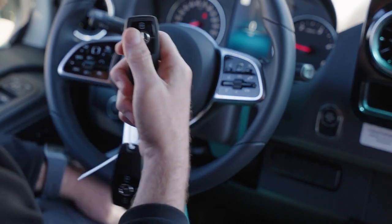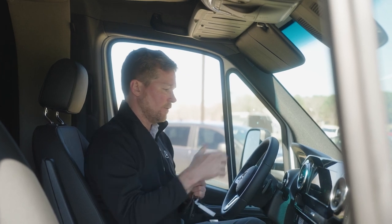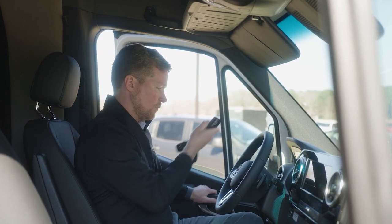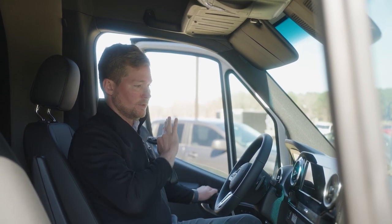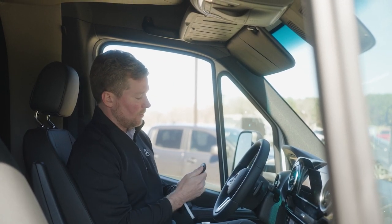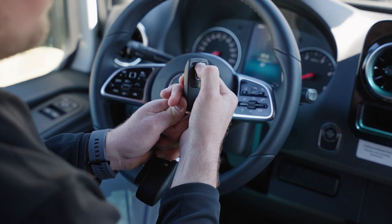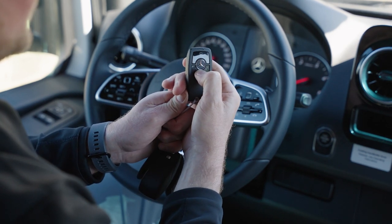Another thing with the key fob to be aware of: when you pull up to a campsite and you power your RV off, if you immediately go back into the living quarters, the front dash is still on. So you want to make sure you at least open the driver's door. You will see 'don't forget your key' — that's your indicator that the front end of the vehicle is shut off. Let's say you jump outside and realize you want to roll your windows back up because you left them down. You don't need to jump back inside and crank the vehicle. You can just hold the lock button down and that's going to raise your windows. Or if you want to drop them down, just do the opposite with the unlock button.